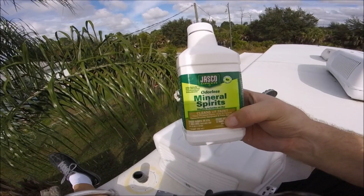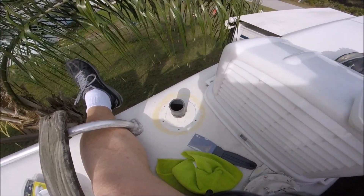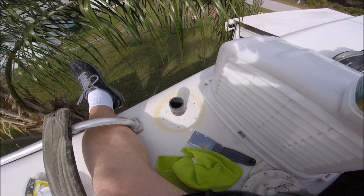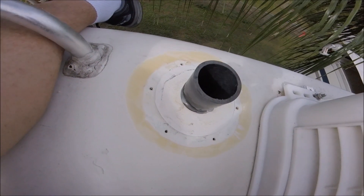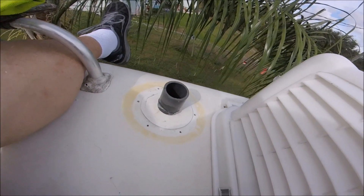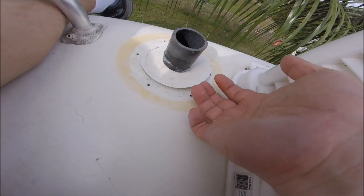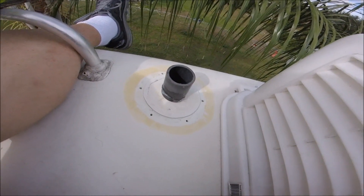Thank you Mineral Spirits, you did a nice job. It's all nice and cleaned up and ready for the new vent. You can see here that I got all the Dicor off and the vent itself is cleaned and ready to go. I am going to keep this membrane on because I like it and I think it's going to continue to provide good support.